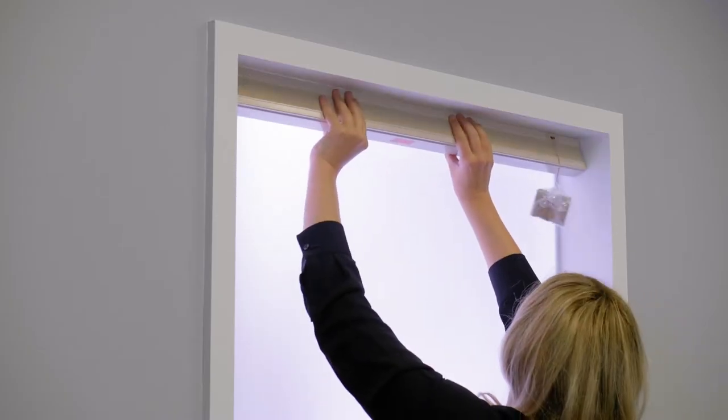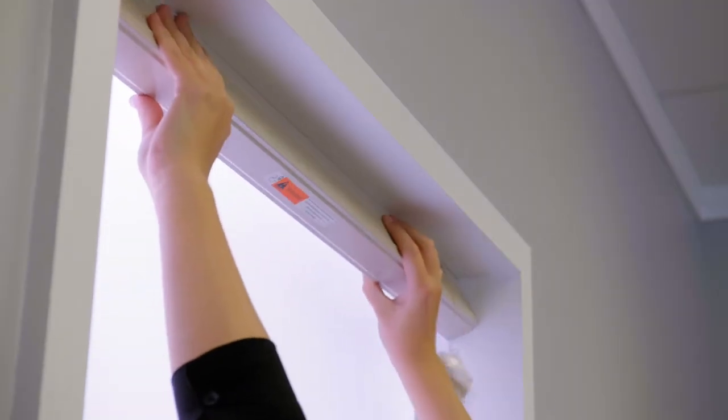Next, position the front edge of the track to the front hooks of the installation bracket and gently push upward until the track snaps into position.